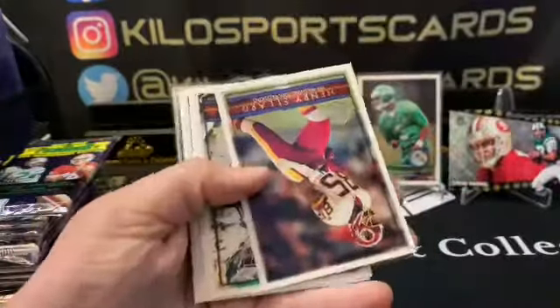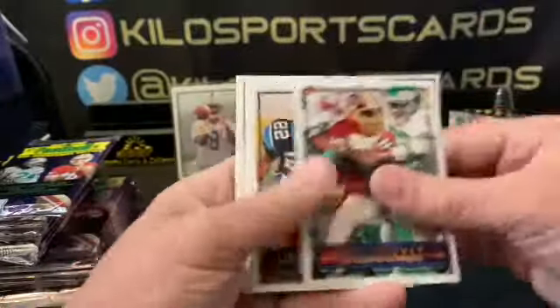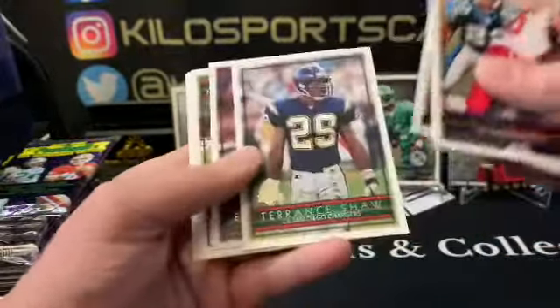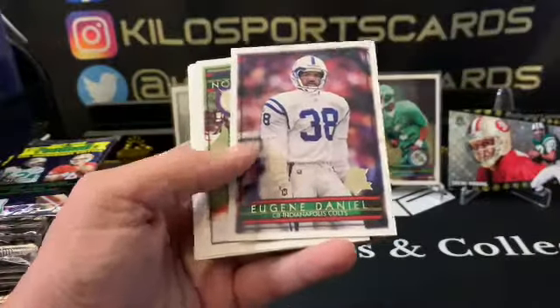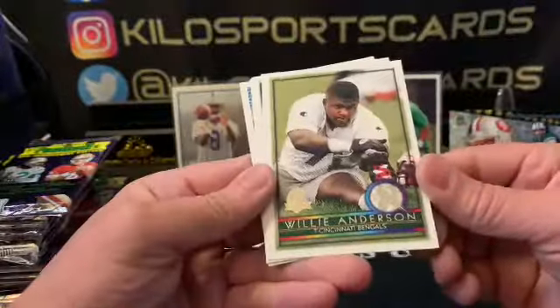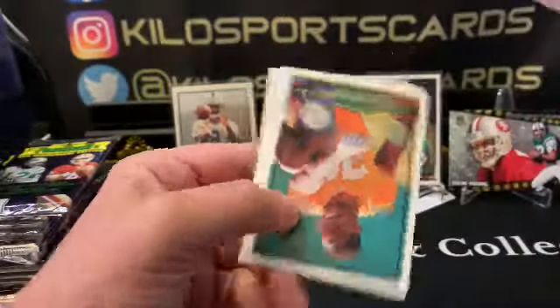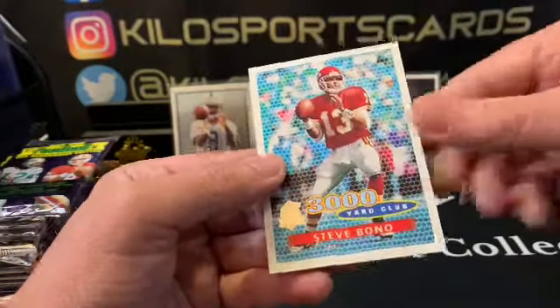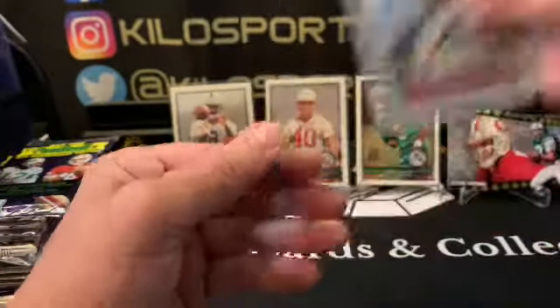Still a fun rip for the price. That's the fun part about buying these older boxes — you don't have to pay hundreds of dollars to just be able to rip some cards. Willie Anderson for the Bengals. Marcus Jones. There's Jerry Rice, Jerry Rice, Steve Bono 3,000 Yard Club.